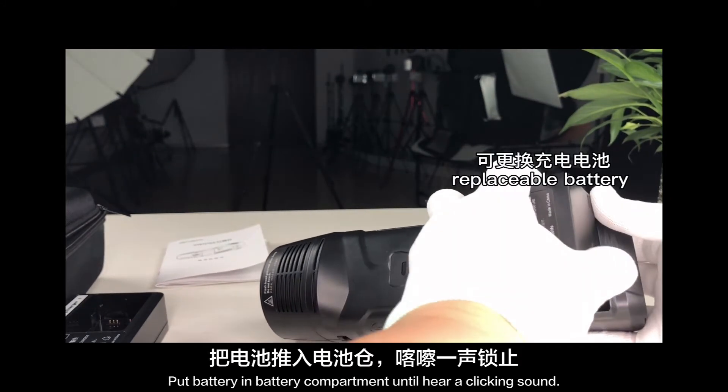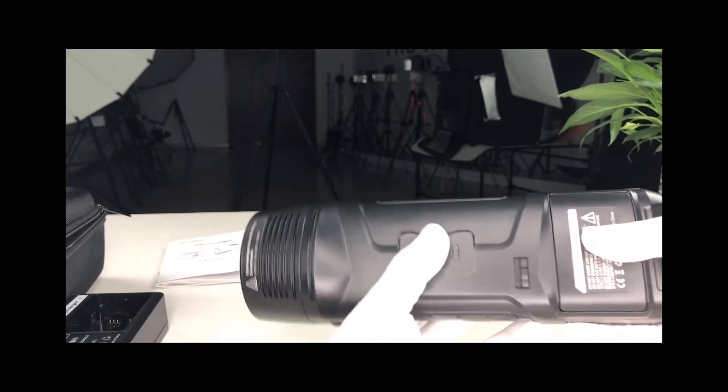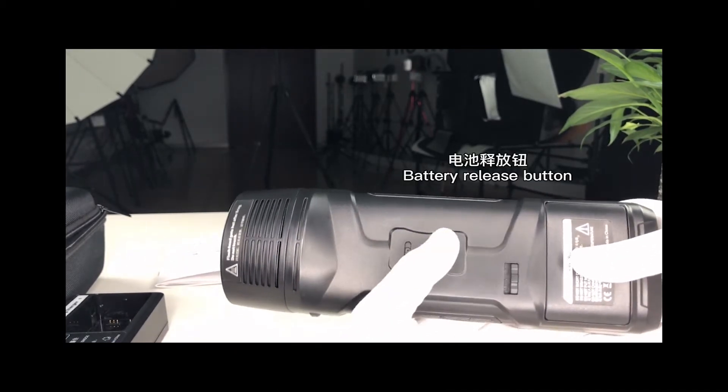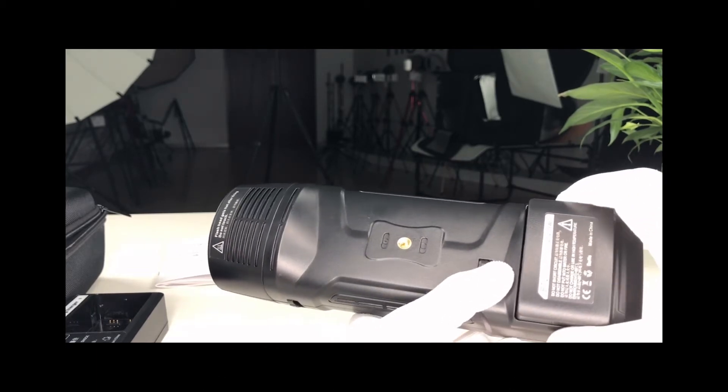Put the battery into the battery compartment until you hear a clicking sound. To remove it, push the battery release button back — the battery will pop up.